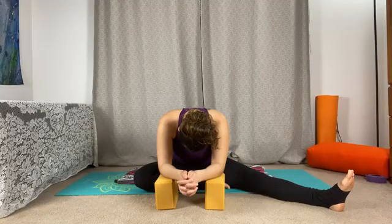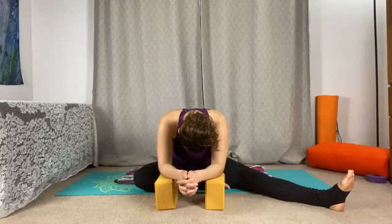When we are folded forward like this, you can focus on breathing through the back body — filling up the low back, mid back, upper back, and shoulders. Just start to settle in.